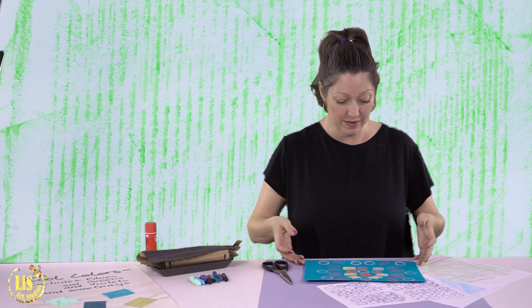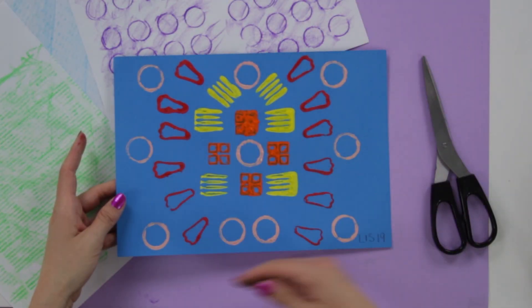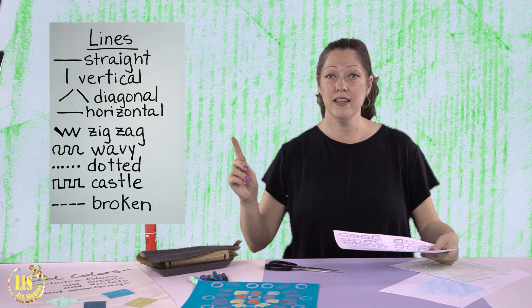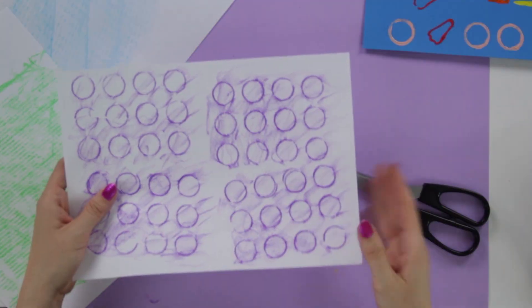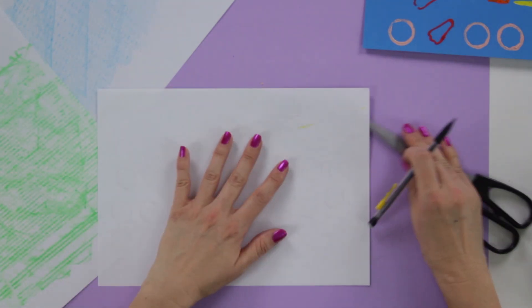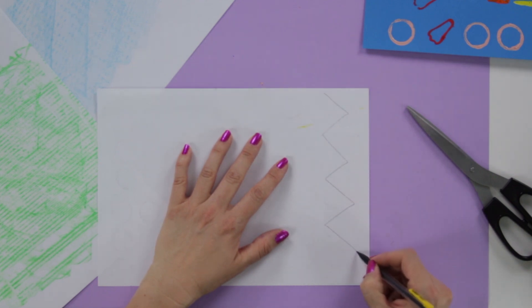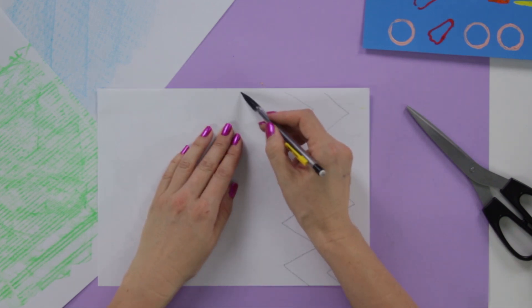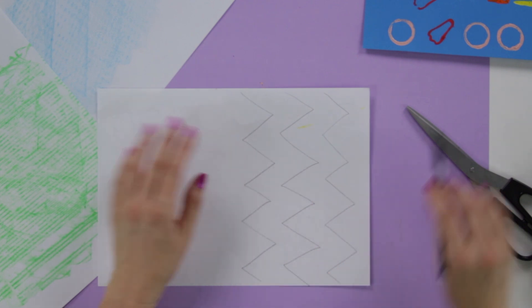The next thing we're going to do is take our symmetrical stamping piece that we did last time. Today we are going to cut our textured rubbings in different lines. Remember we looked at zigzag lines, curved lines, different types of lines — we're going to cut like that. I'll turn my stamping piece around, take a pencil, make some zigzag lines, and cut along them. Look at these two cool forms that come out!